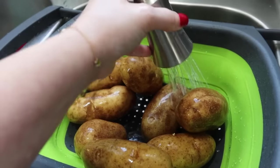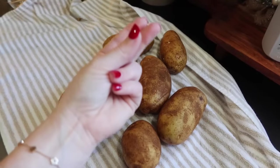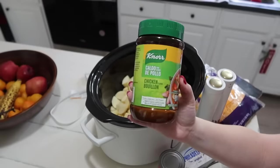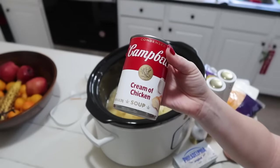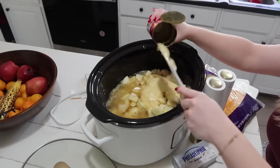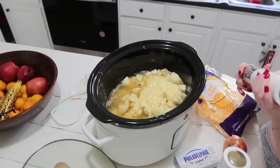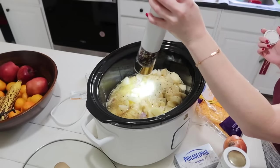On to the very last recipe — since I filmed these before Christmas I was making a lot of cozy, warm dinners, and potato soup is definitely one of our favorites in the colder months. I've got some russet potatoes that I peeled and diced. I'm going to add four cups of chicken broth — I use the container of chicken bouillon powder instead of cartons because it's more cost-effective and lasts much longer. Then I'll add one can of cream of chicken, salt and pepper, and a diced onion.